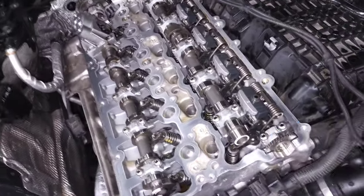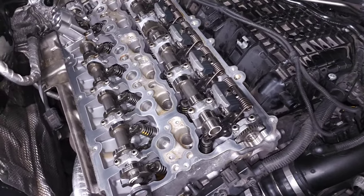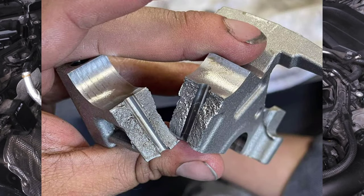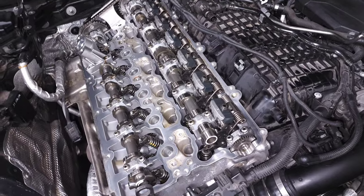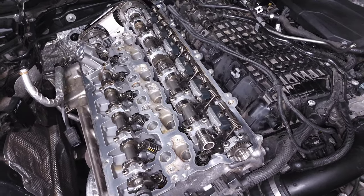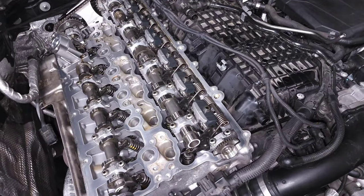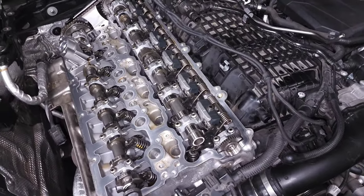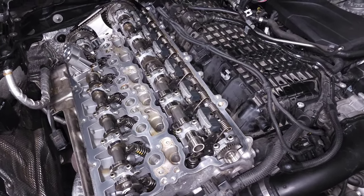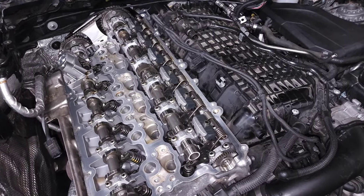This is strictly for B58s — cylinder one can potentially have an issue caused by the cam bridge getting a crack. Even if you are having the issue, you actually need to remove the cam to see it properly because the spot where it cracks is kind of underneath and really hard to see. If somebody says they have a cylinder one misfire, it's pulling crazy timing, and they've already changed their plugs, injectors, and coil packs — and cylinder one just keeps misfiring and causing a drivetrain malfunction — this is potentially the cause.